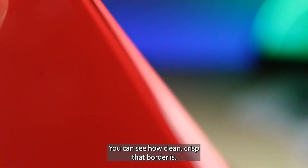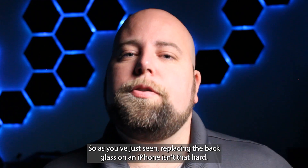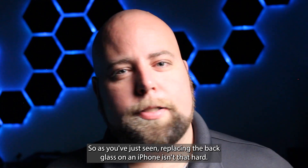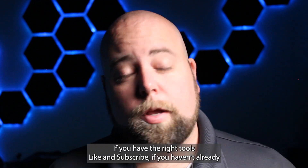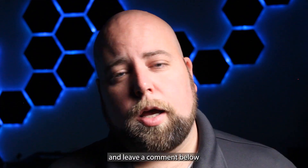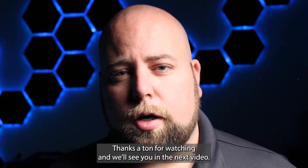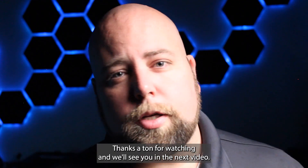You can see how clean and crisp that border is — it looks brand new. So as you've just seen, replacing the back glass on an iPhone isn't that hard if you have the right tools. Like and subscribe if you haven't already, and leave a comment below if there's something you'd like us to make a video on. Thanks a ton for watching and we'll see you in the next video.